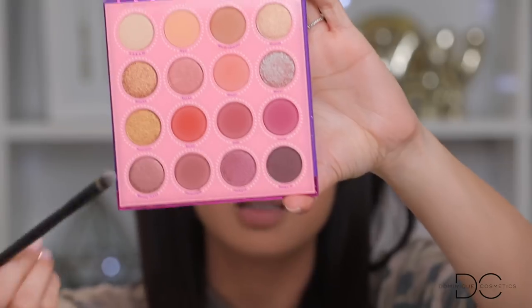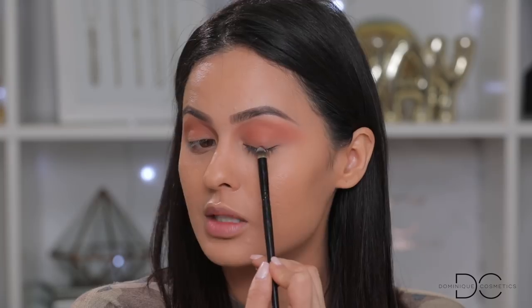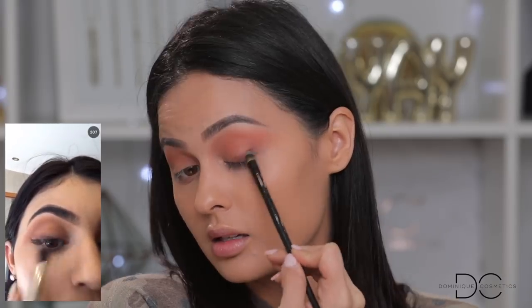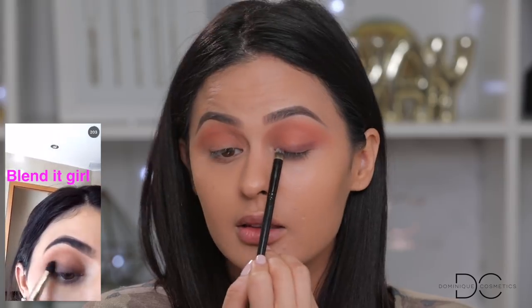For the next part of the video, she's using a dome-shaped dense brush. I'm going with this one. She takes a darker brown — I'm taking 'Strike It' and 'Fortune It' — working it on the eyelid, starting in the center and thickening it out towards the outer part of the eye, going back and forth to build it up.